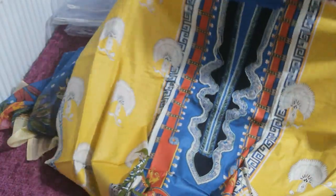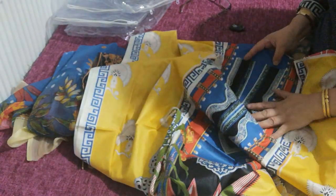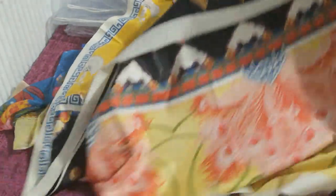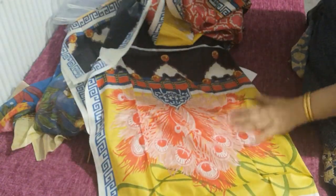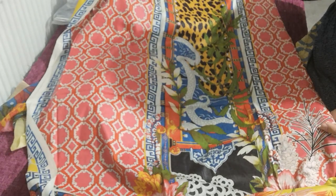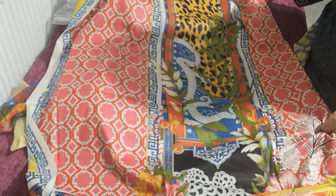The embroidery is beautifully done, and like I said, all these suits are originals of Elan. There's a full print on the sleeves and a full print on the back. They can be sewn in any style, but a majority of these are stitched in gown styles.